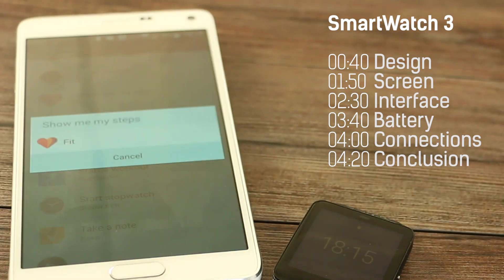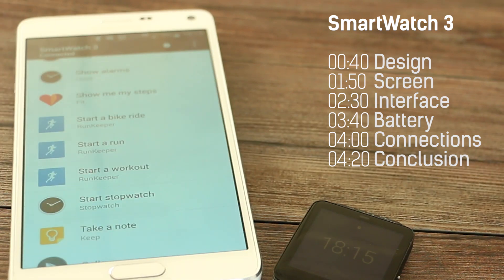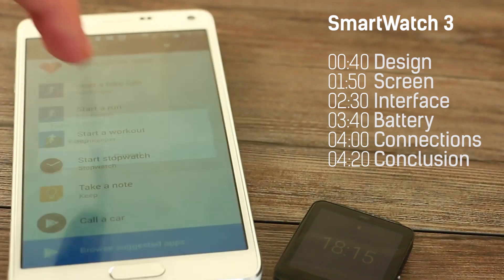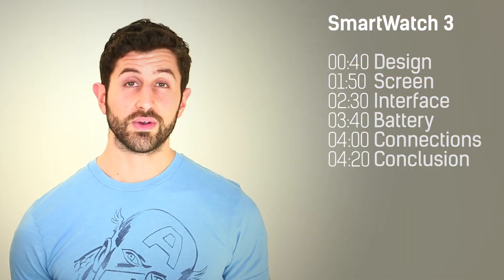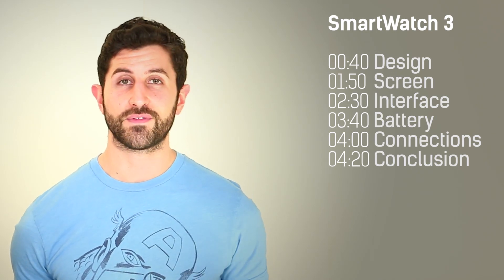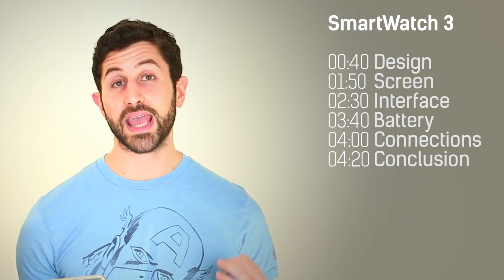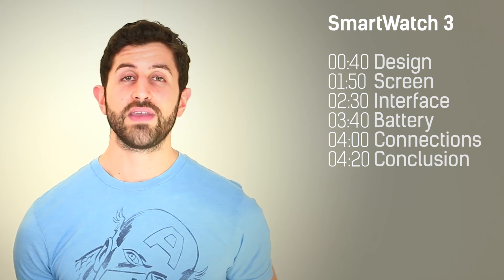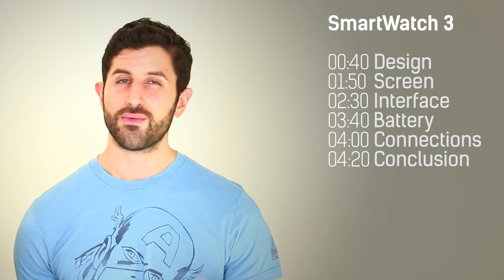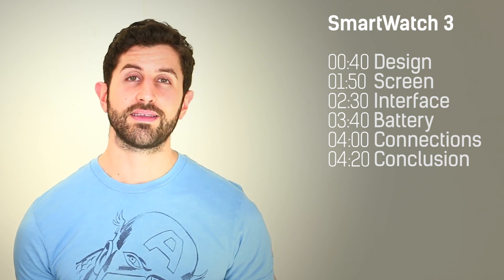The operating system on the whole is quite limited when compared to Tizen — it doesn't have such strong standalone app support, and there are a few other areas where Tizen has leapt ahead, though Tizen's been going a lot longer. Google Now definitely works well, and the GPS onboard means you can use it independently of your smartphone if you're going running. What's also great for runners is that the 4GB of onboard memory can be used for your music — if you have a Google Play subscription, you can transfer your music across relatively easily, though be patient as it transfers via Bluetooth so can take a while.